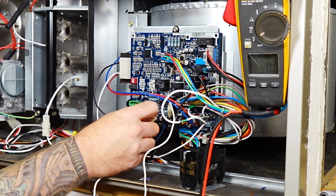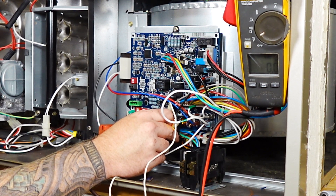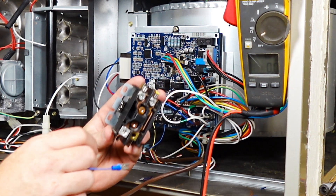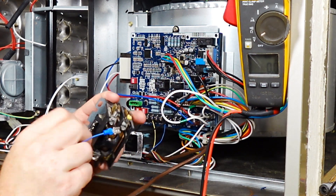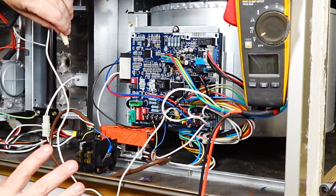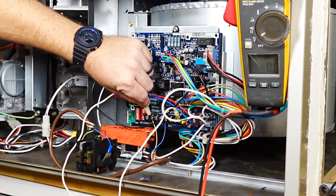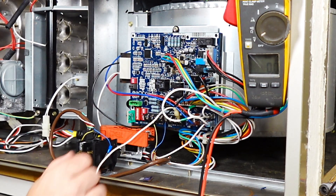So when our thermostat sends power somewhere, things should turn on. Now let's introduce our messed up contactor to break the system on purpose and see what happens. Right now the system is still working, but the moment we send power over to this contactor, it's going to blow the fuse.